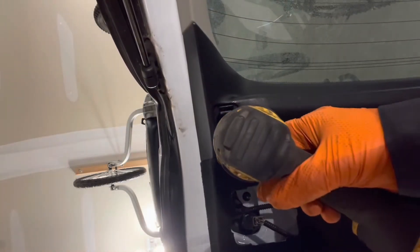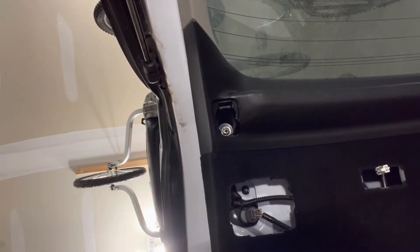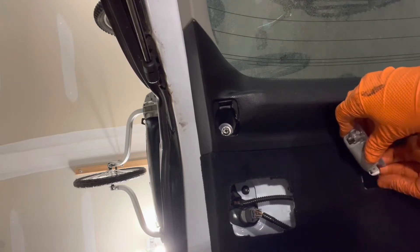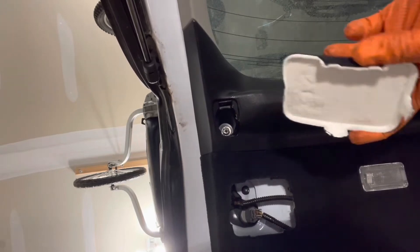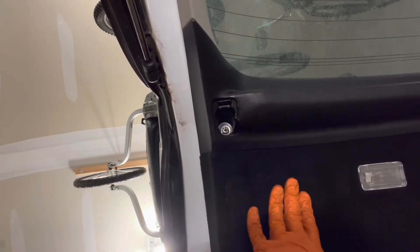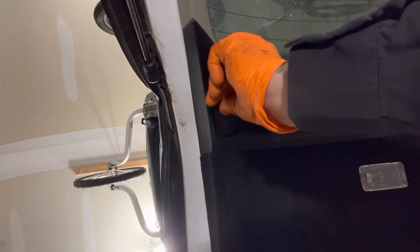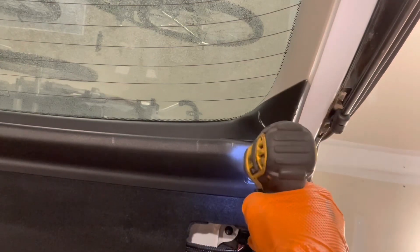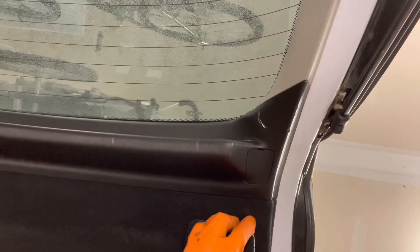Reinstall the little bolt that goes in here and tighten it to four foot-pounds. Then reinstall the light assembly — clip it in and insert and click from this side. Then install the right-side trim cover with the up arrow pointing up, this cover marked right hand, and then the left-hand cover with a 10mm bolt.